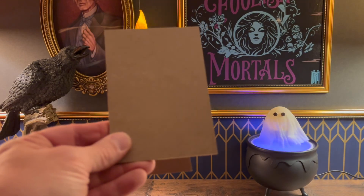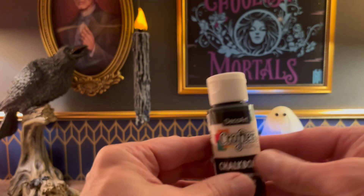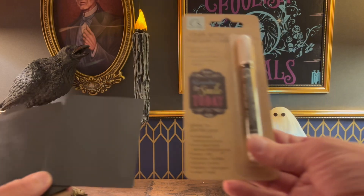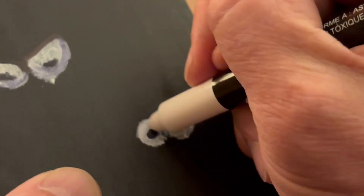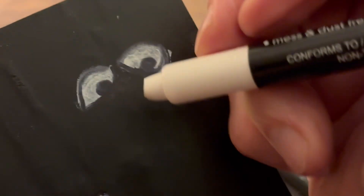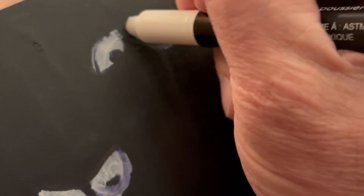Now we're going to take the back of the frame that we removed earlier along with some chalkboard paint and paint that black. I also cut out a couple pieces of cardboard the same shape because I want to make alternate windows to switch out. Once those are dry, we're going to take out that chalk marker. This one I'm going to do some scary eyes. The tip on this chalk writer was a little wider than I was expecting, so I wound up using a Sharpie to emphasize the pupils. But whatever works — you can even use white paint. I just wanted to give this item a try since it was from the Dollar Tree.